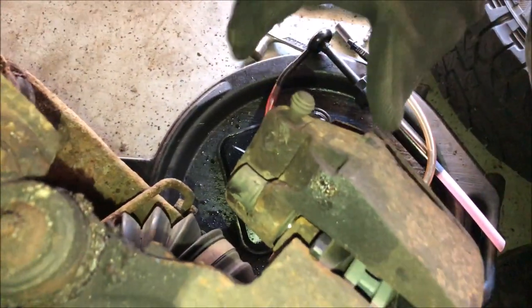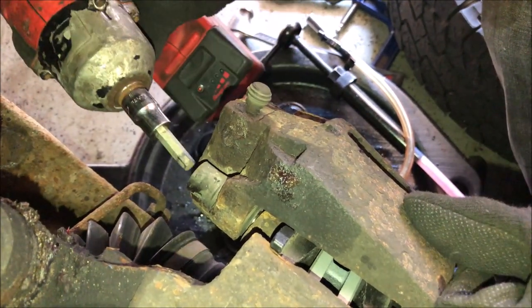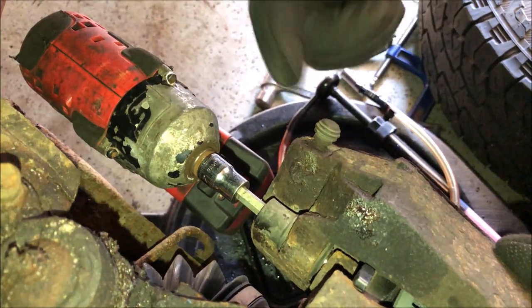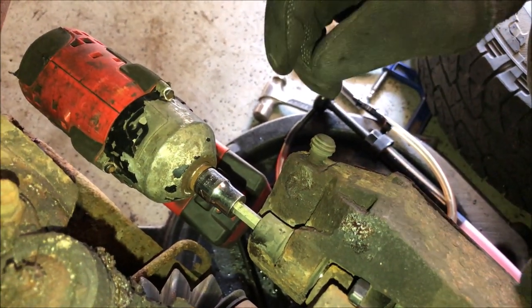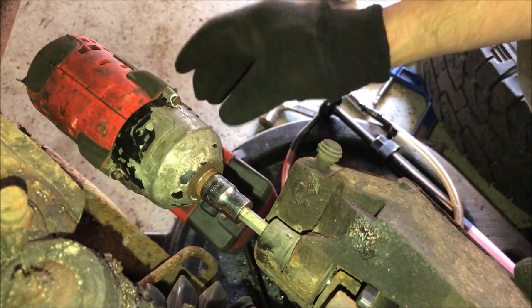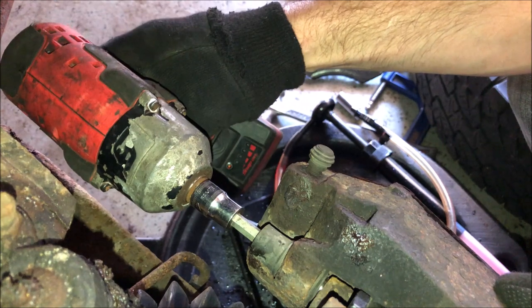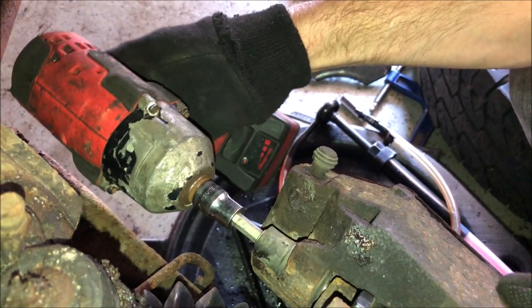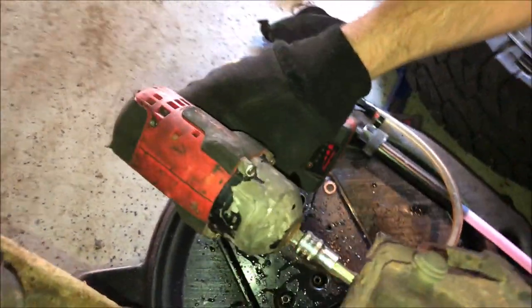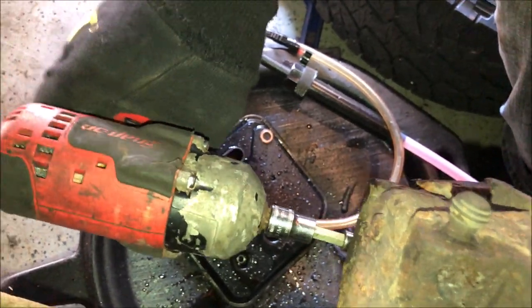Now that the caliper line is disconnected, we're ready to remove the caliper. On this specific truck it's a seven millimeter Allen socket. Make sure not to strip out the Allen socket — if you're hitting it and it's starting to twist without cracking the bolt loose, stop. You don't want to round it out or break it, because then you'll have to extract a broken bolt.